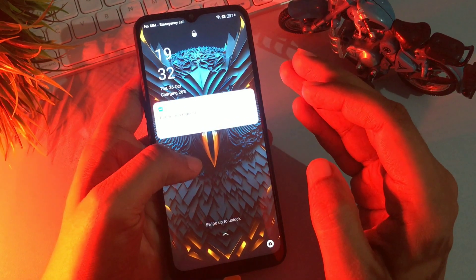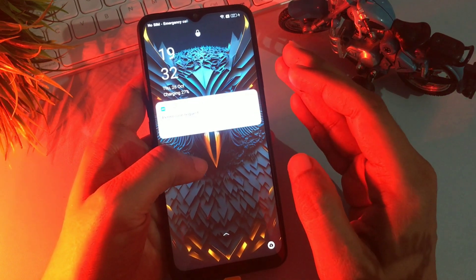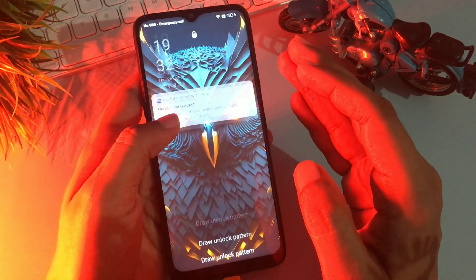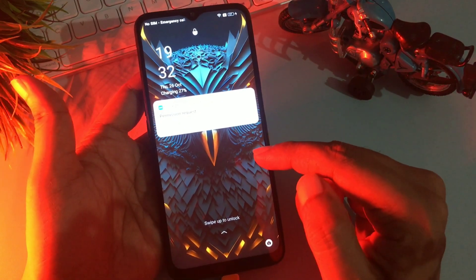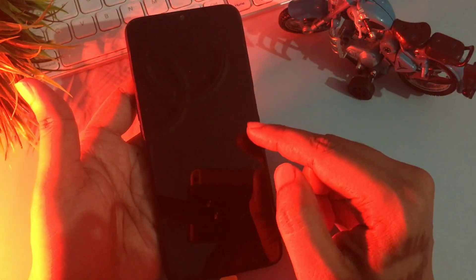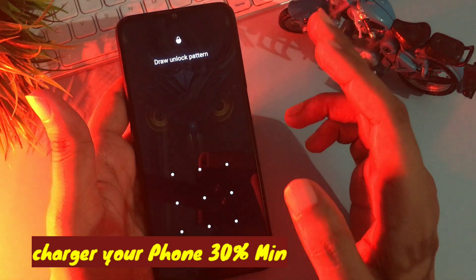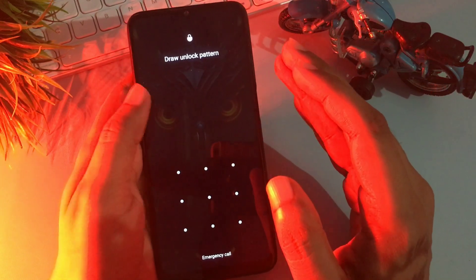Hey guys, welcome to a new video where I am going to give you some special new methods by which you can unlock your smartphone — your forgotten pin, pattern, and password — sitting at home. You don't have to visit any service center and you don't need any computer application to unlock your smartphone. If you're watching this video, your phone has been locked due to a forgotten pin, pattern, or password. Don't worry — with this new method your smartphone will be unlocked 100% definitely, but you will have to watch this video completely because every step is most important.